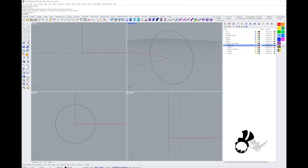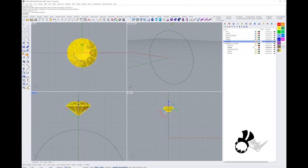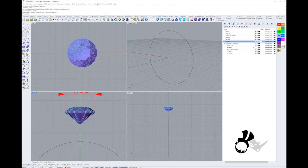I'm going to head over to my curve layer and start creating my rail curves and profile curves. To start, I'll create the curve profile for my stone. Here I've got a round stone — let's measure this one out — it's 4.5mm in diameter. We want to make a basic cone setting.